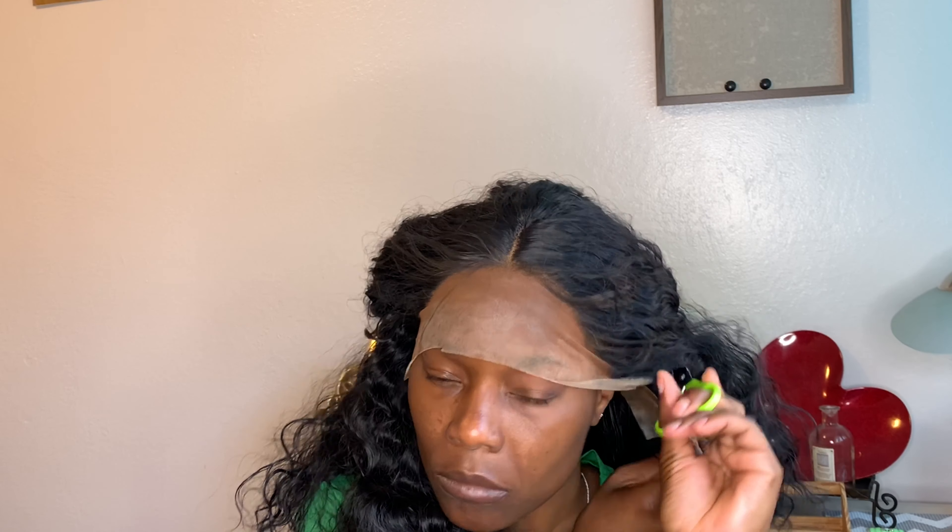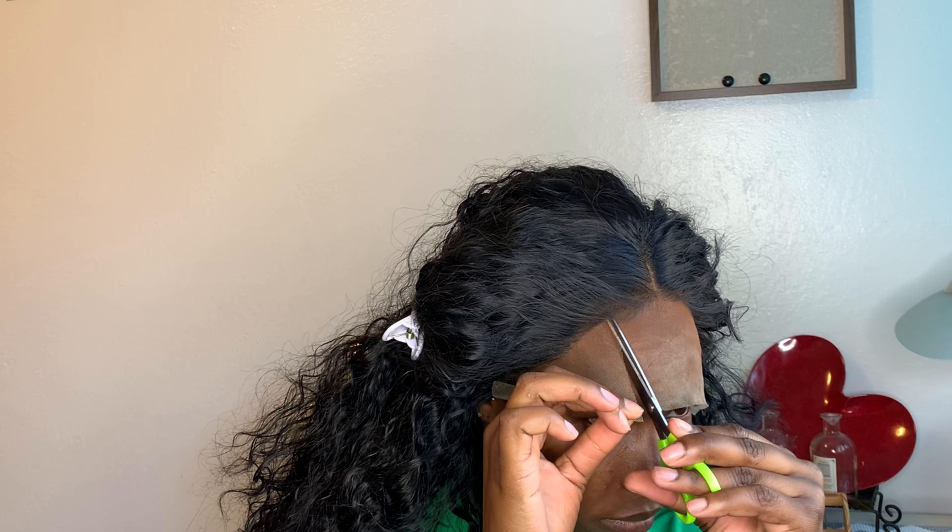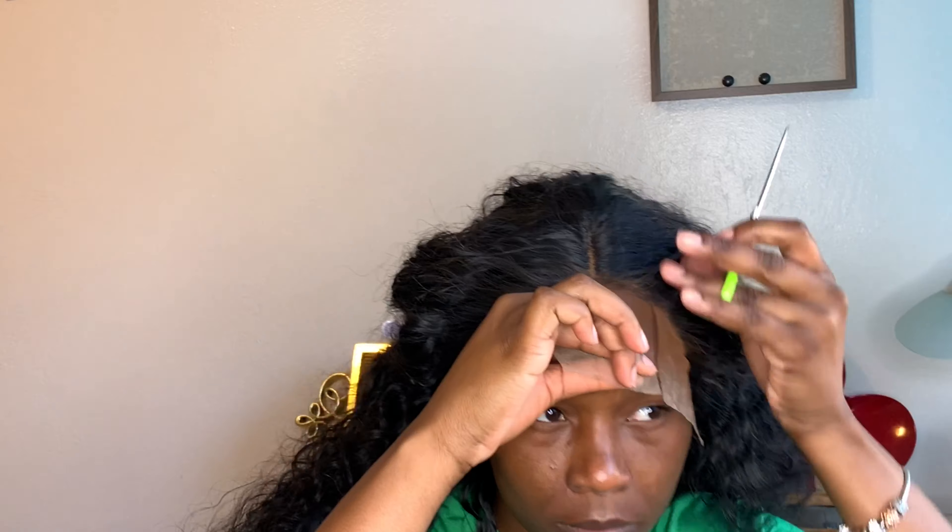This wig is not expensive. Go down below, look in the description bar — there will be a link, just click on it and it will take you directly to it. I think I made a good purchase. I am so happy with this purchase and the other one. For synthetic wigs, I think they really stand out.